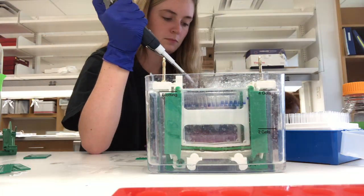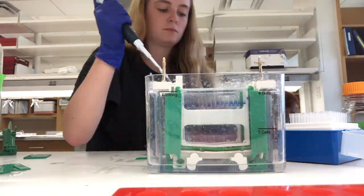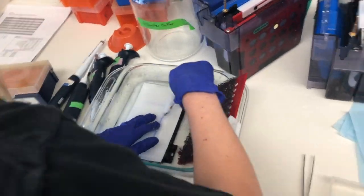After more washes, we added sample buffer to the samples so we could load them into our gels. Once we ran the gels, we transferred them to membranes, added secondary antibodies to them, and then performed a western blot where we developed our membranes onto film to see the different bands of protein.